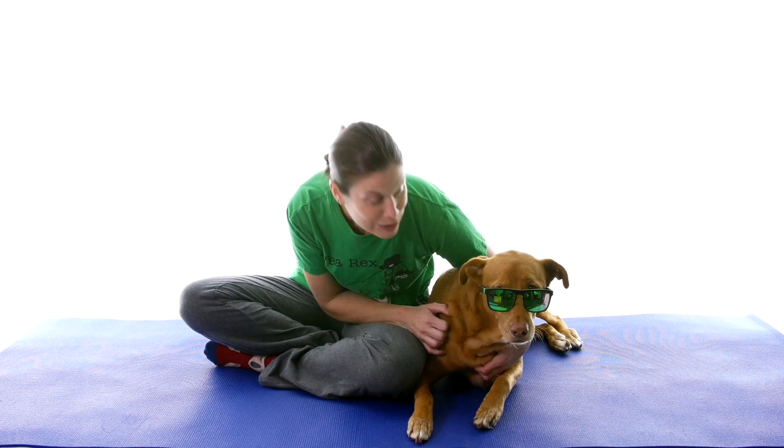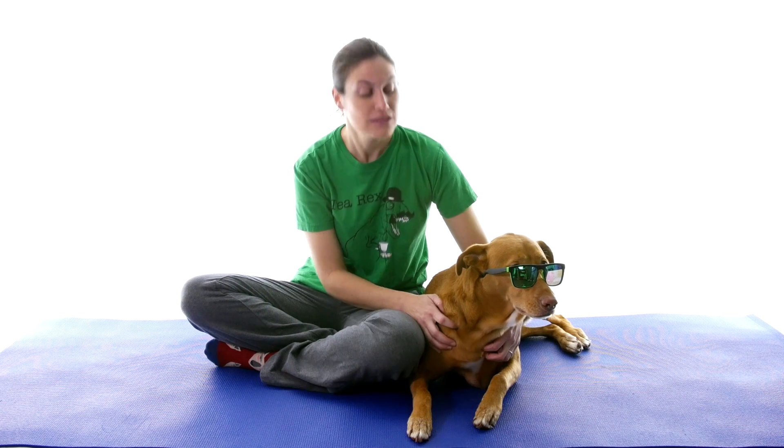Hey everybody, it's Dr. Jo and Remy, and Remy says don't crack your back, do these seven stretches and exercises instead. So let's get started.